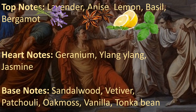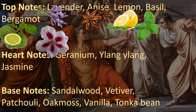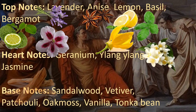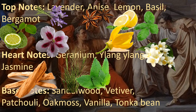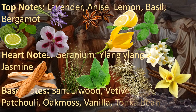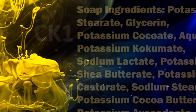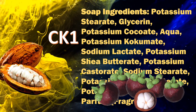The top notes are going to be lavender, anise, lemon, basil, and bergamot. We've got heart notes of geranium, ylang-ylang, and jasmine, complemented by base notes of sandalwood, vetiver, patchouli, oak moss, vanilla, and tonka bean. It's a really complex scent that adds a lot of character to a classic nostalgic scent.